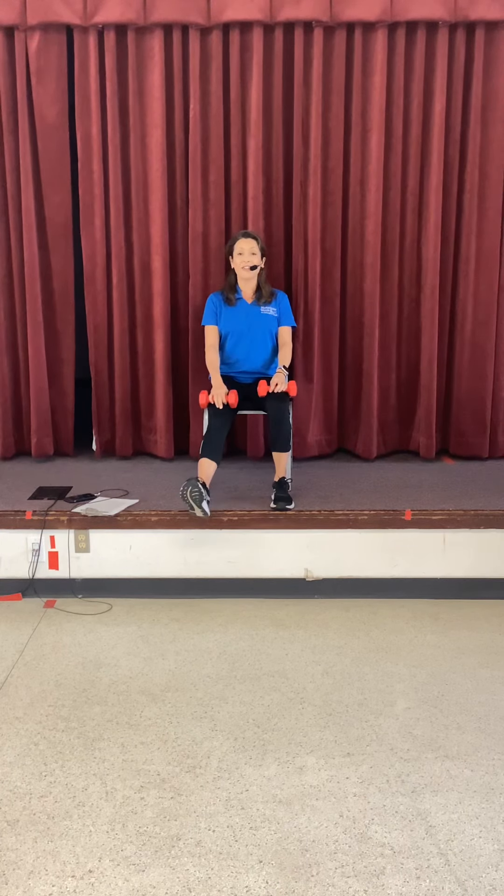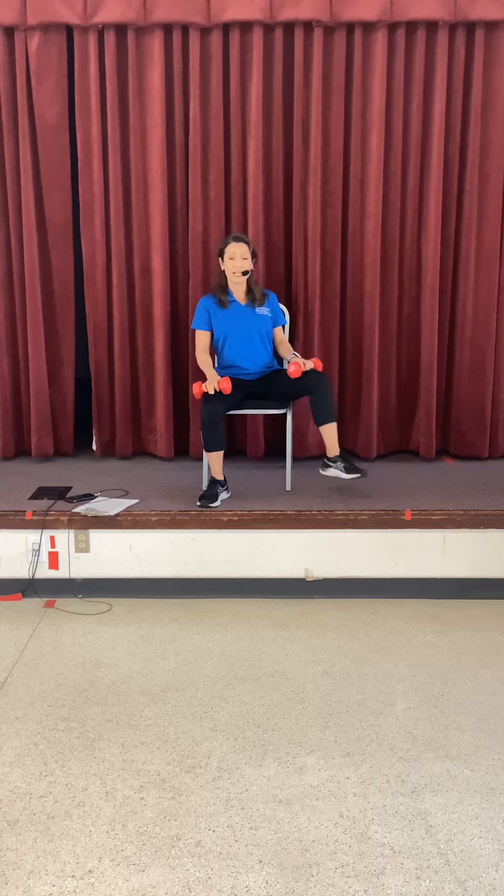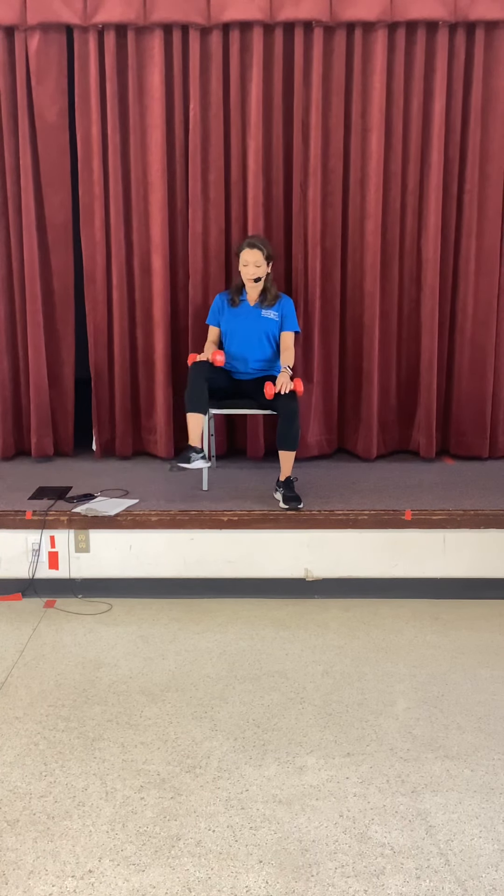Extend that right leg — other side, lift it up. It doesn't have to be a big movement, using the lower belly to lift that leg. Three more, shoulders stay back. Feet under. Right leg is going to step out hip-width — out a little faster and in. Step out and in. Four more here, just a light touch. Right into the left side — out and in. Last two, last one.